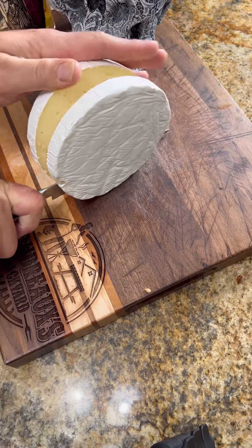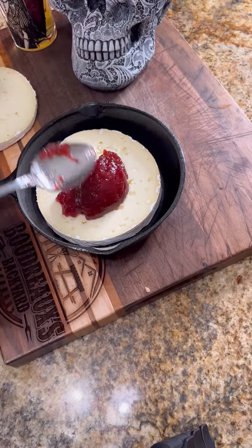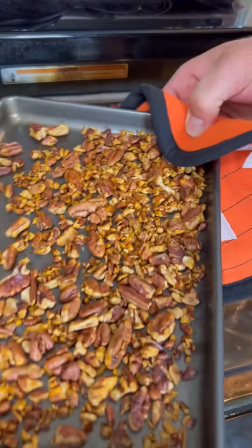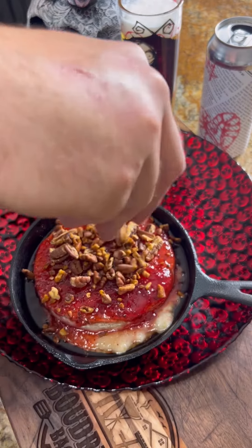Get a wheel of brie cheese and cut it in half. Put half down in an oven-safe dish. Add in the strawberry jalapeño pepper jelly, top with the other half, and then put some more of that jelly. Pull your pecans out when they're toasty and pull the cheese out when it's nice and bubbly.